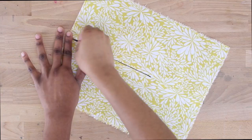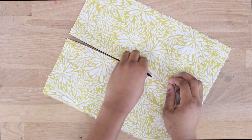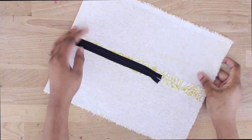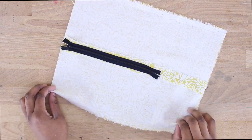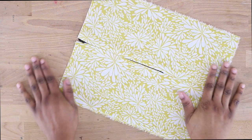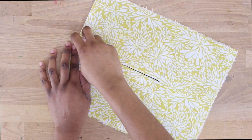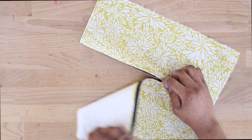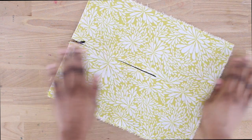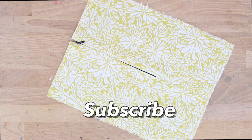Welcome to another episode of Sew Addicts. Today I'm going to be teaching you guys how to successfully install an invisible zipper. This is a very highly requested video. Invisible zippers are always the zippers of choice when it comes to dresses, skirts, or anything where you just want your zipper to look simple and invisible. If you're new to my channel, thank you so much for stopping by — make sure to hit that subscribe button.